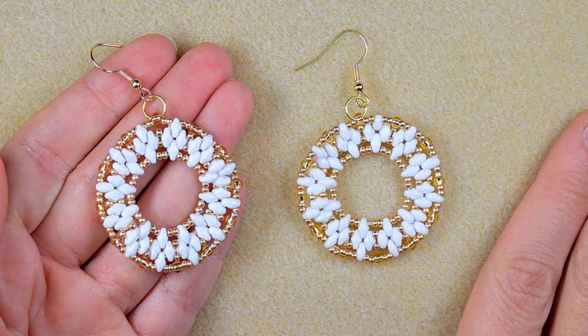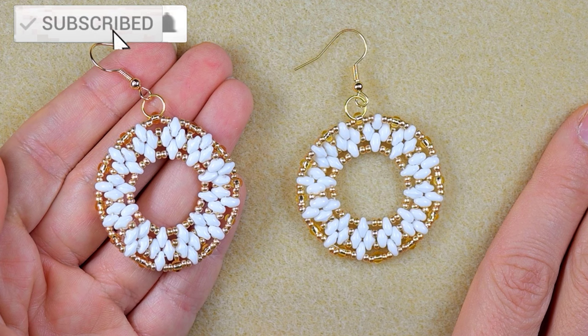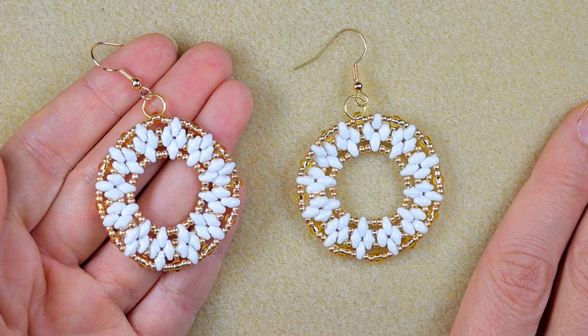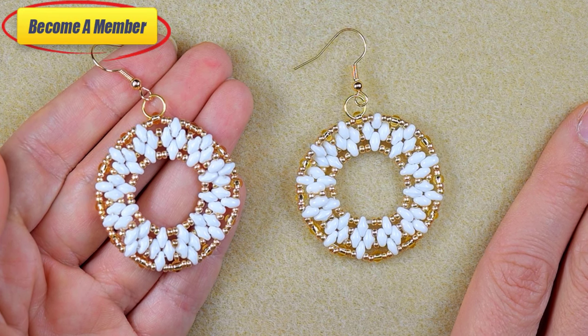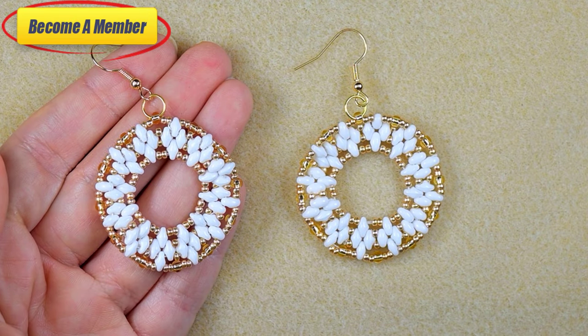I'm sure you're going to be able to make them by yourself. Please subscribe with the bell if you still haven't, also like, share, and comment — in this way you give me signals that you like my work and want me to continue. Support me on PayPal or by becoming a member; the membership perks you can see in the description or at the join button.